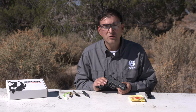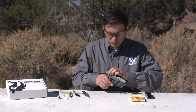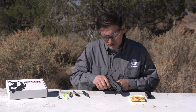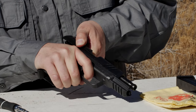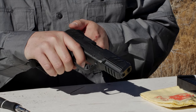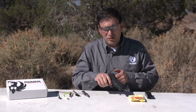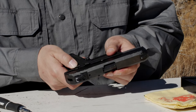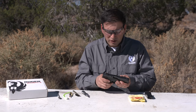Once I've reassembled it, I'm going to do a quick functions check just to make sure I've done this properly. I will start by retracting the slide to cock the hammer. I'm going to squeeze the trigger with it pointed in a safe direction — I hear it click, the hammer fell. I'm maintaining pressure on the trigger. I'm now going to manually operate the slide to re-cock the hammer, allow that to go forward, and as I release the trigger I should hear a click — that's the reset. I'll pull the trigger one more time — it fired. Finally, I'm going to pull it back one more time, place it on safe, pull the trigger, and make sure nothing happens on safe. Functions check is completed.